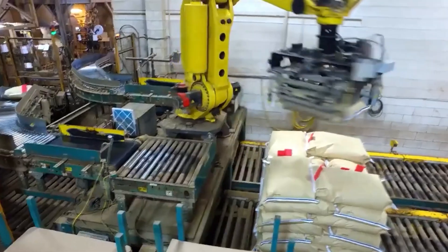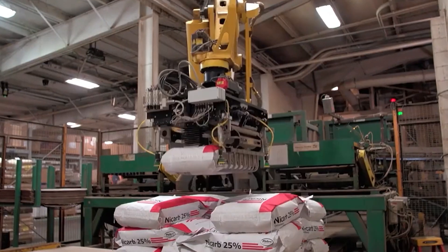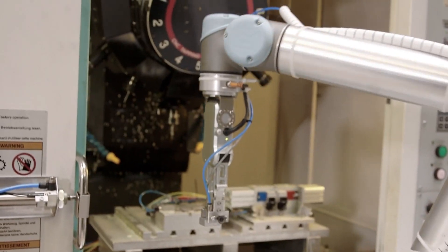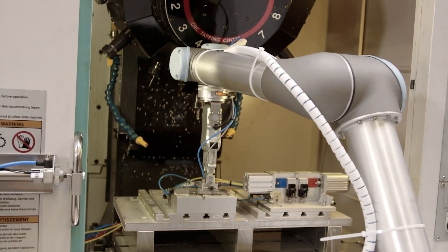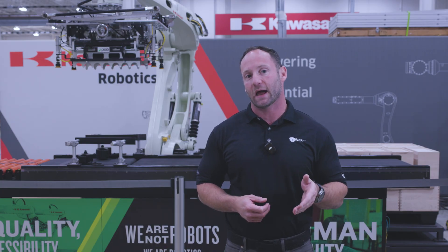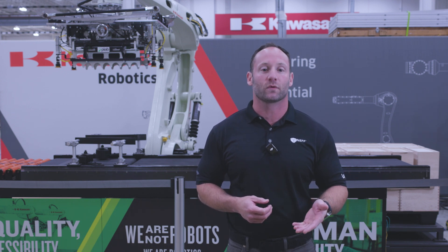For example, when palletizing bags of flour from a conveyor belt to a pallet, you might want to use a pneumatic fork bag gripper to securely handle and place that bag. But if you're tending a CNC machine, a precision electric two-finger gripper could be the best solution. So when deciding on end of arm tooling for your next robotic application, we developed some basic considerations to think about before you get started.